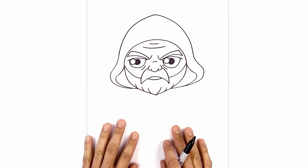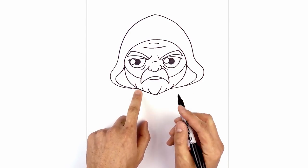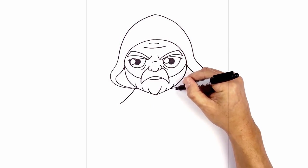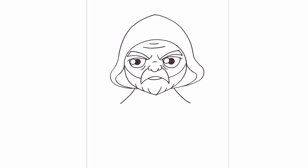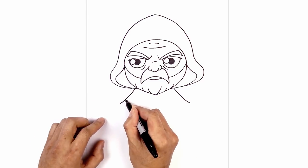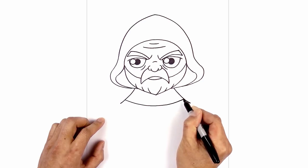Now that we've got the head, let's work our way down the body. I'm going to have the arms stretched out, so we'll start with the outside part of the arm first. Just underneath the hood, curve down and then out towards the left. Do the same thing on the right — curve down and then out towards the right. Let's add the bottom edge of the cape — step up on the left side, curve down in the middle and then pull that back up on the right side.